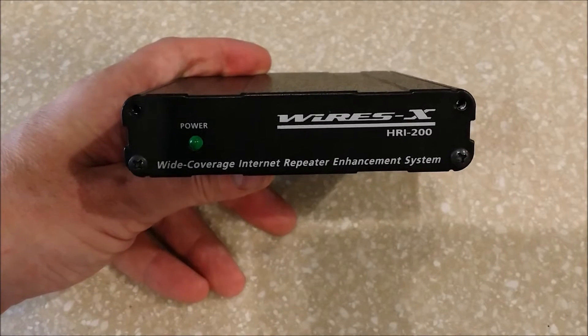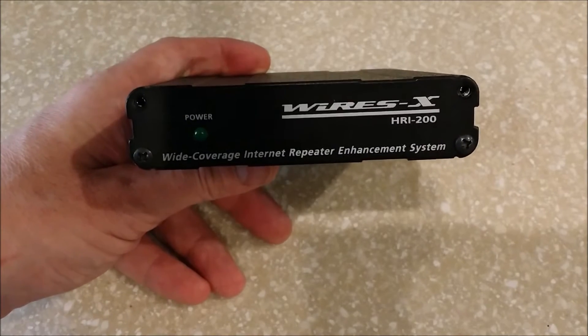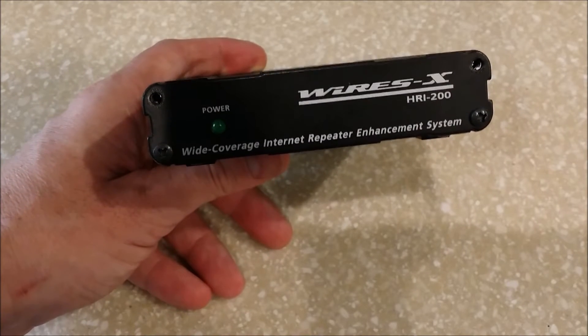Hello again everybody, K5VOP here with a quick video on how to upgrade the firmware on your HRI-200 box. First of all, download the software from the WIRESX user page. Log in and download the software.